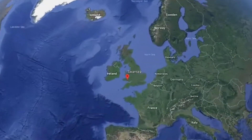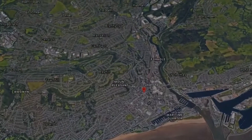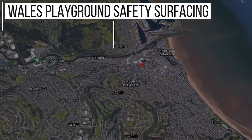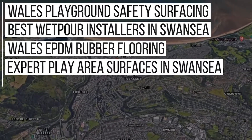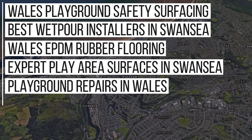Although we're a nationwide company, from doing a lot of work in Wales we're now ranking on Google for search terms such as: Wales Playground Safety Surfacing, Best Wetpour Installers in Swansea, Wales EPDM Rubber Flooring, Expert Play Area Surfaces in Swansea, Playground Repairs in Wales, and even more than that.